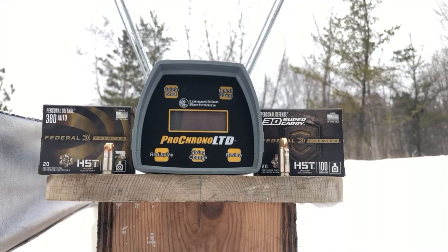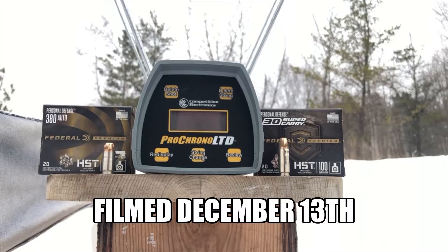Greetings Discreet Defenders! Today, compliments of a huge low-pressure system to our west, we have a bonus 32-degree jailblock testing day.